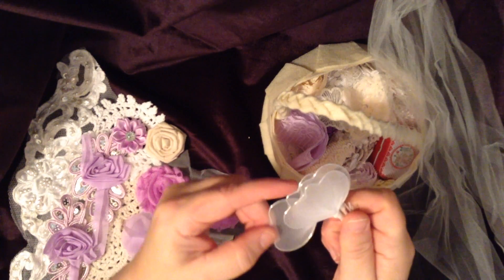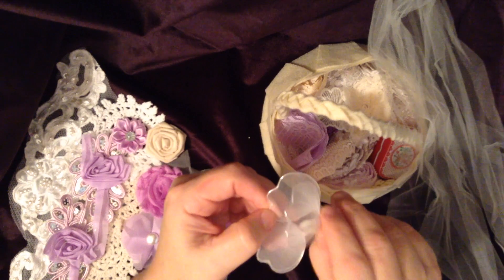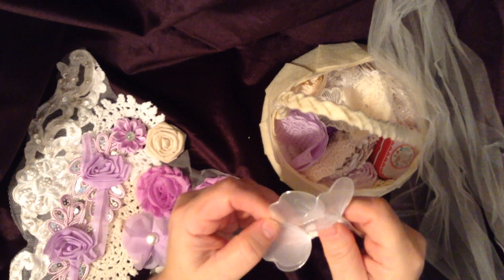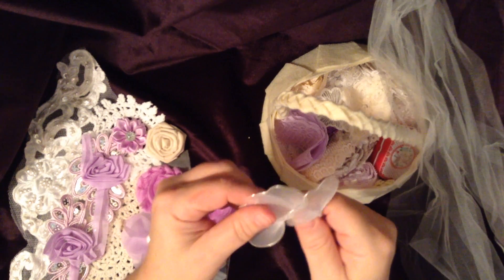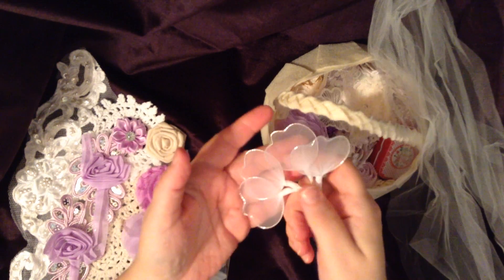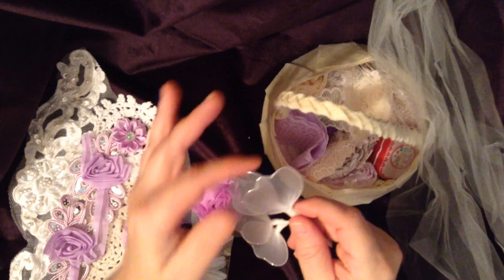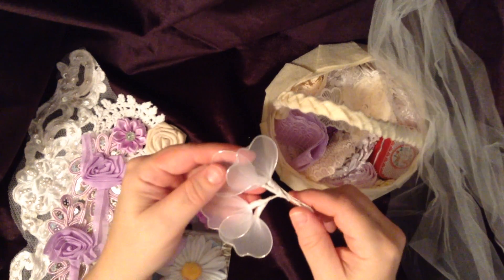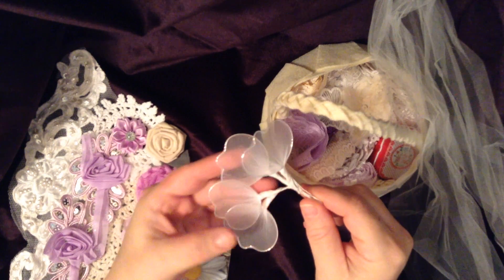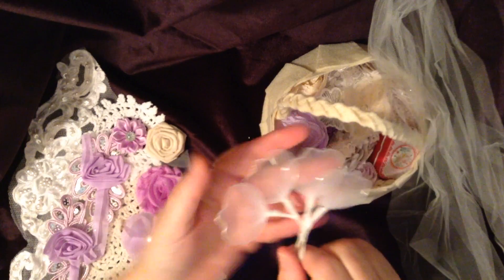These are so much fun to work with — I've worked with these in the past. Thank you so much Melanie. These are like nylon little round type leaves with silver edging — it's kind of like a wire. They don't really move anywhere unless you want them to. So pretty — you get four of those. Thank you very much.